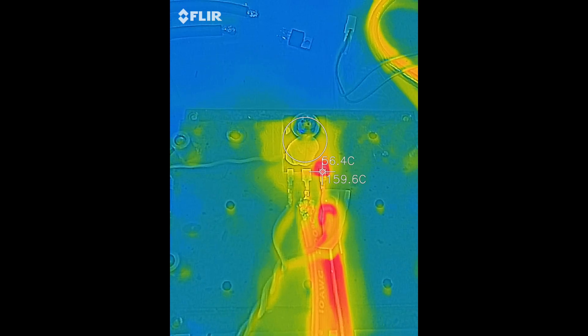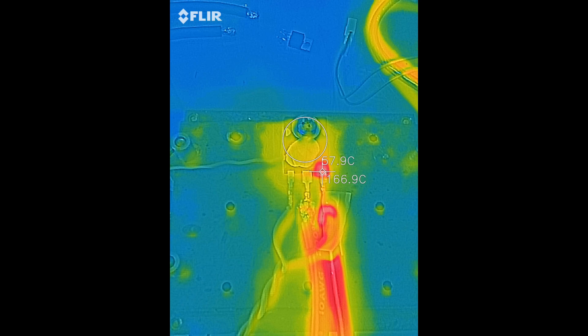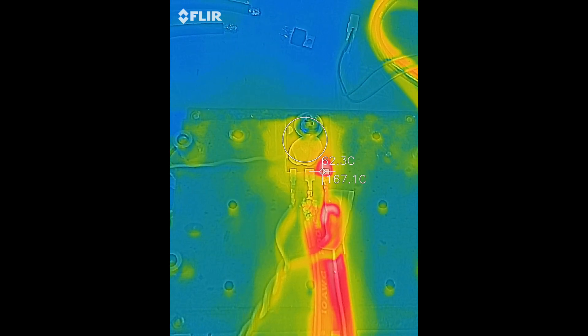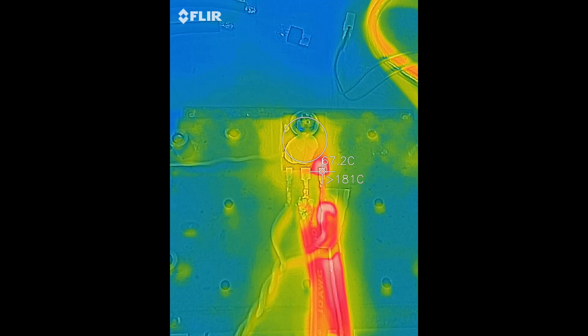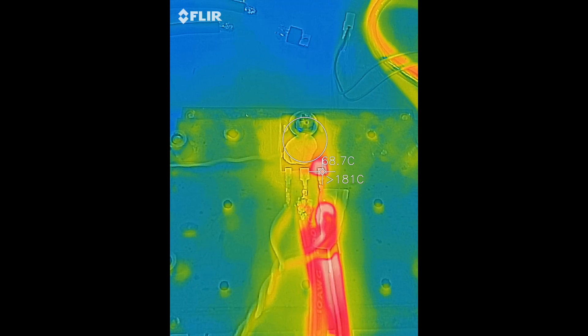These wires are not happy — good thing they're rated for 200 celsius because they're pretty close to it. Temperature is holding at 60 celsius. Removing the current and letting it cool.